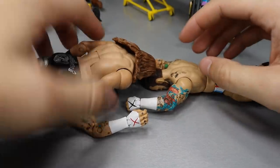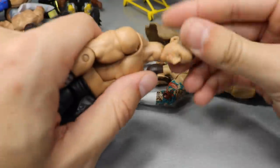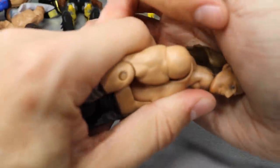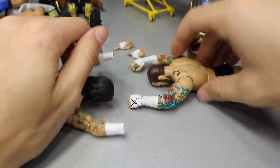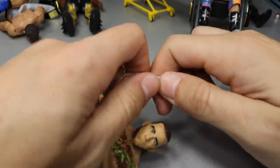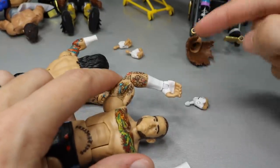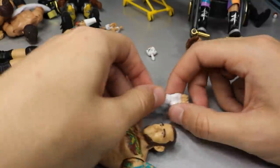HBK's head popped right off - that worked! The head swap is complete. Now CM Punk's red X hands are out. We need to get those black X hands in. We got the left fist out - the other one's a bit scary, I'm going to heat it up a little longer so I don't snap the peg, which would literally ruin the fix-up.